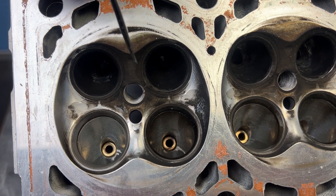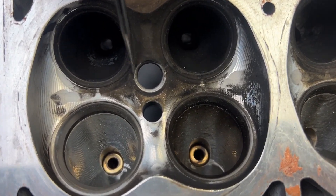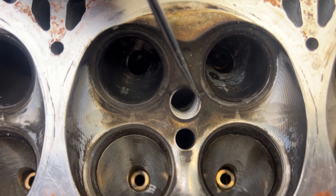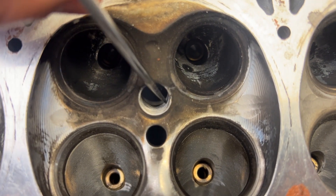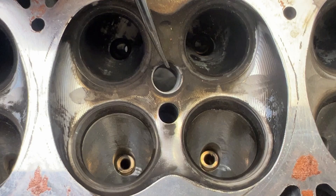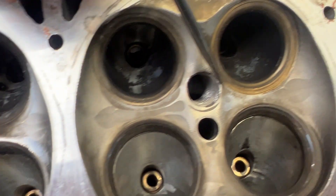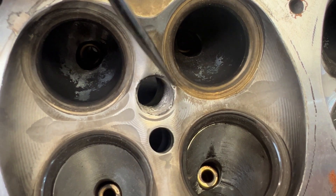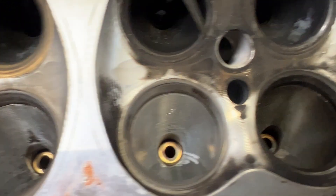When this head came here a long time ago, we took notice of these cracks. I think it's hard to find an S55 that doesn't have these cracks. The cracks usually go down the spark plug hole and they go to the seats. We've never had issues with these cracks — there's really not much to say about them. They're from a hot spot. You can see how it broke off here, and there are some cracks here and here.